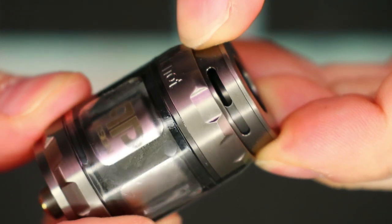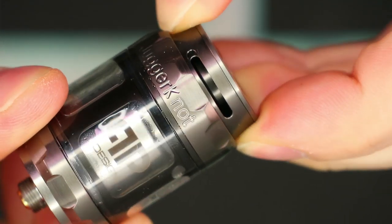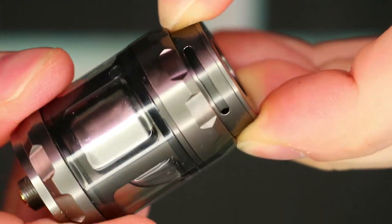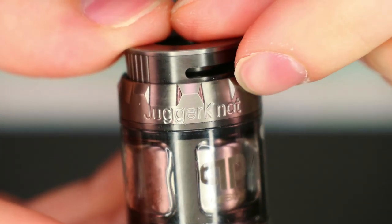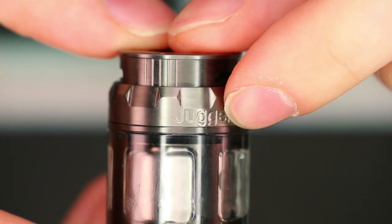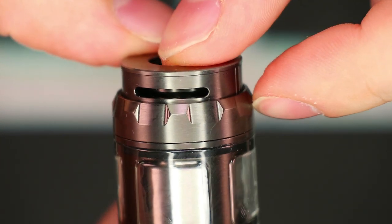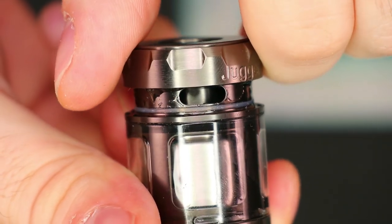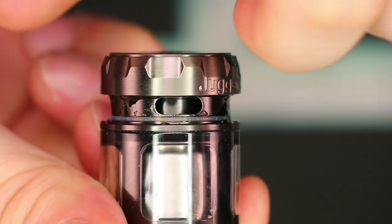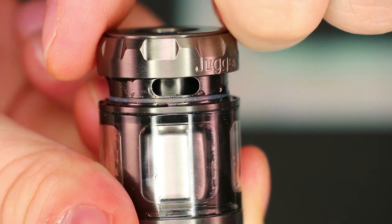Up at the top section you can see the airflow control, which you can fully close and fully open. This thing just spins around freely. On the side here we can see the Juggernaut engraving towards the top, and this nice little ridged design at the top section. This is actually where you fill up your tank — you pull up on this section and right there is your fill port. You just put your juice bottle in there, or your glass dripper, give it a squeeze, and it fills the tank in no time.